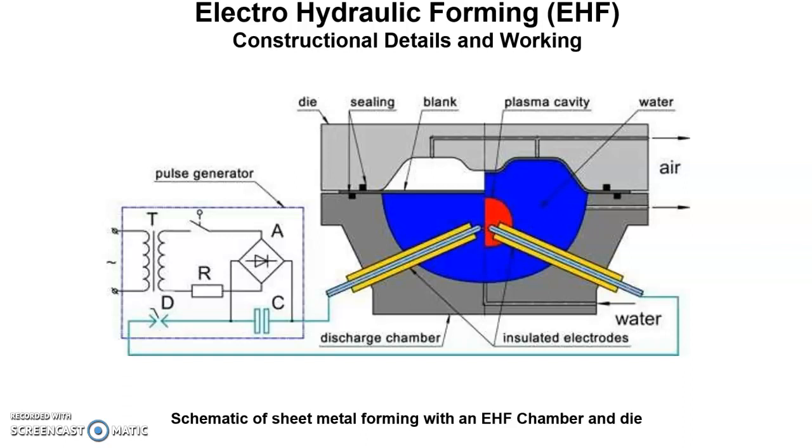This capacitor bank is capable of producing a discharge of 5 to 25 kilowatts and can store energies up to 100 kilojoules.